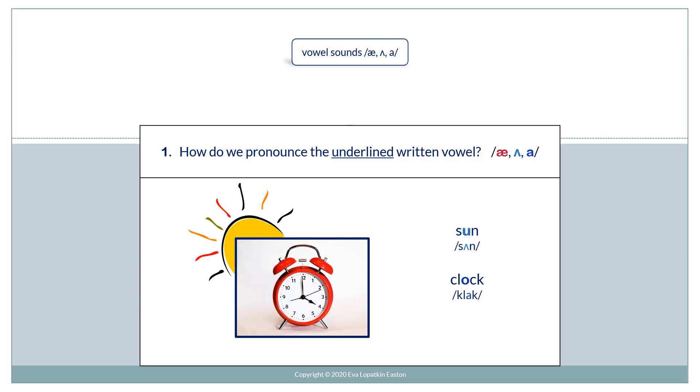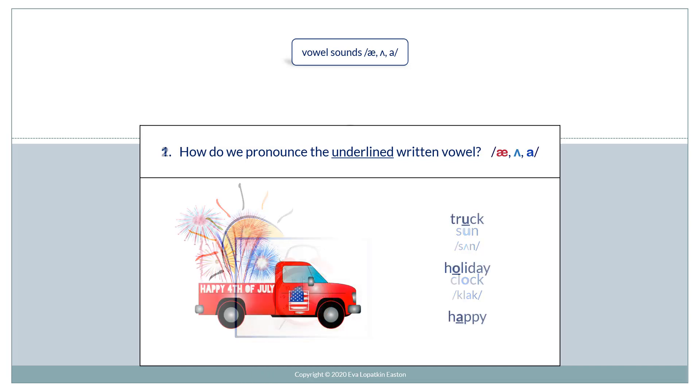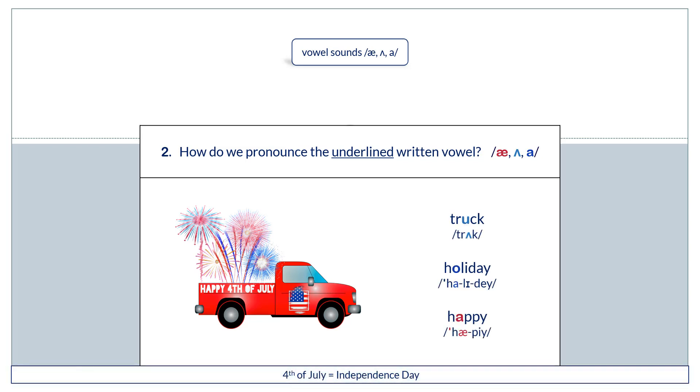1. Clock. For example, burn. 2. Truck. Holiday. Happy. Happy 4th of July.